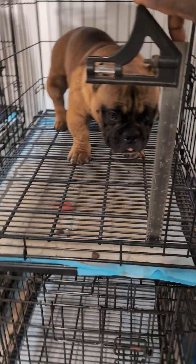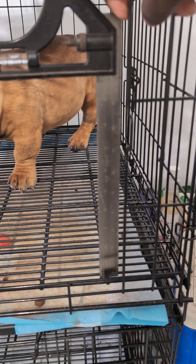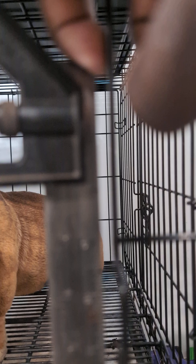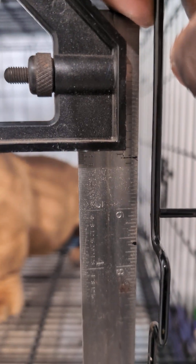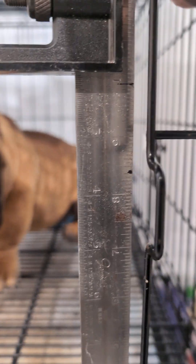I want you guys to see this too. I have this ruler — this is a 12-inch ruler, right? You guys can see, I'm trying macro mode, and I have it at the 10-inch mark.